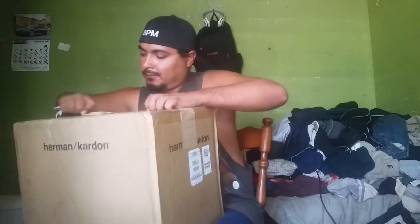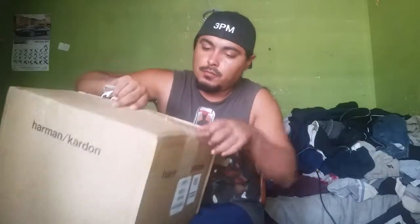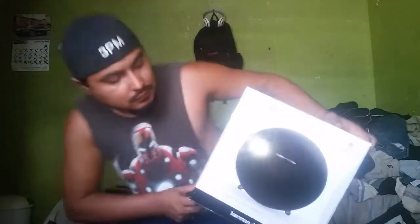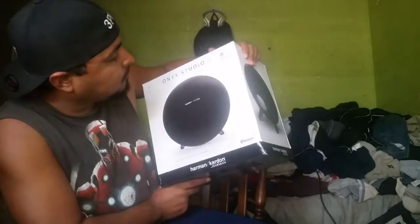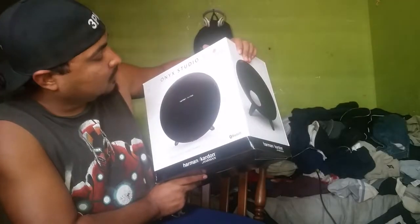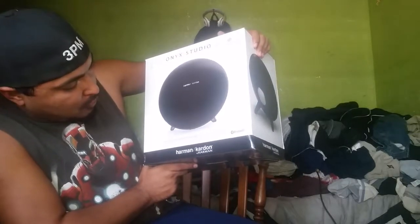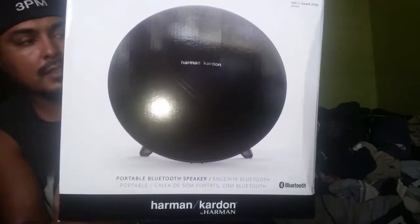Got another unboxing right here, let's open it up. We've got two boxes here — it is this Onyx Studio 3. Red Dot Award 2016 winner, portable Bluetooth speaker, Harman Kardon — zoom it in so you can see.